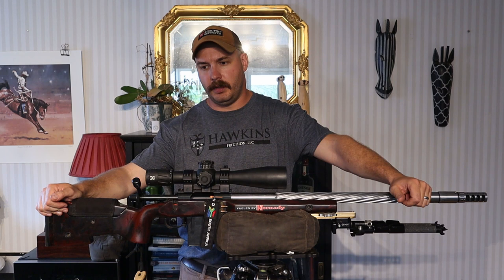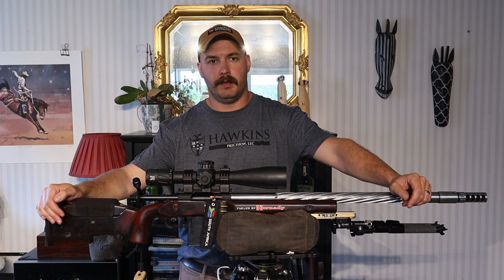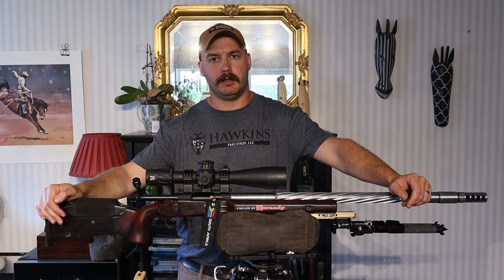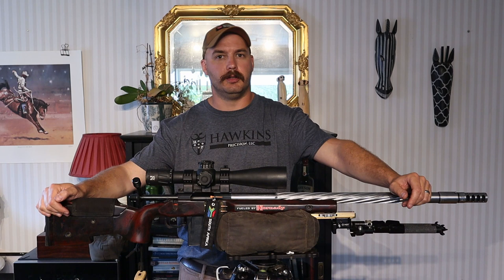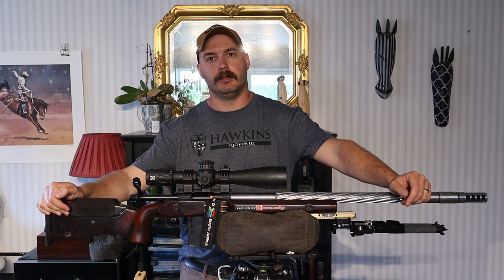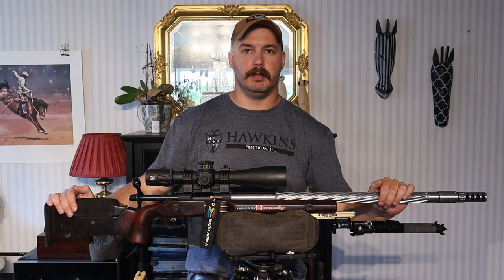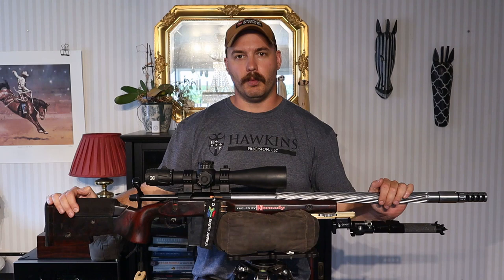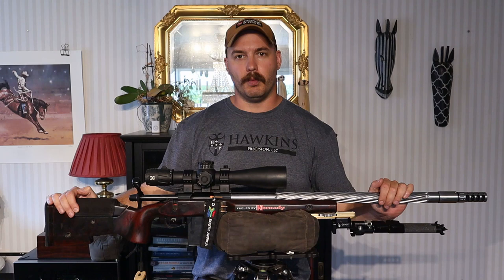I think that sums it up. I'm still running the 6BR at 810 meters per second — 2,650 feet per second — with 110 grain A-tips. There's a whole discussion around what velocity you should use, and I'll do a podcast on that. I also plan to do another reloading video, because my reloading routine is even more simplified now than it's ever been — constantly looking for corners to cut while maintaining good SDs and accuracy. But that's for another video. Thank you to everyone who showed up at the World Championship, and thank you to everyone watching. Take care.